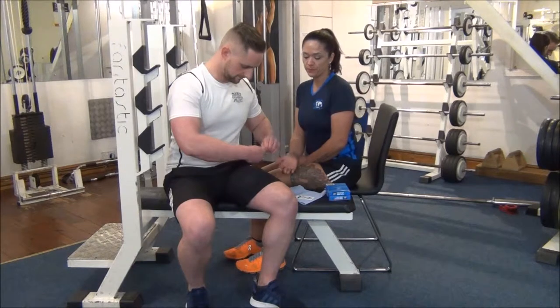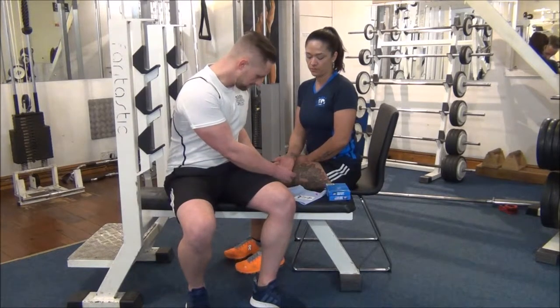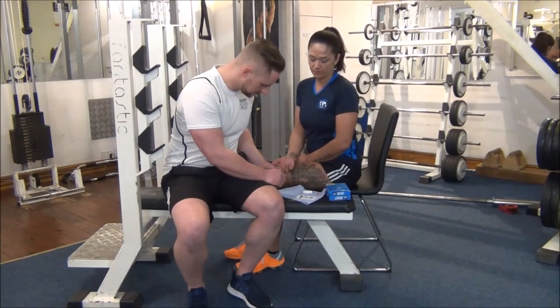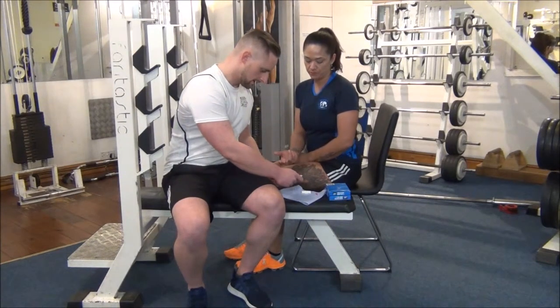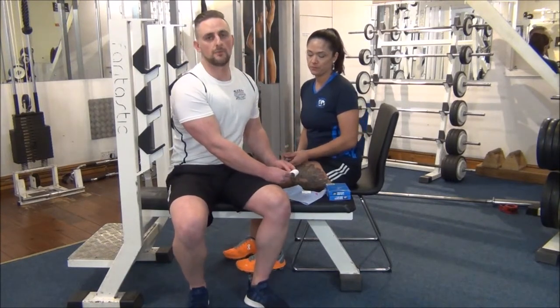We're just going to slide them down like that. Make sure they take a little bit of blood there. It sometimes takes a couple of seconds just to get enough. And then we'll put it onto the spot on this chart here. Then we now have to wait for three minutes and then we can look at the results.